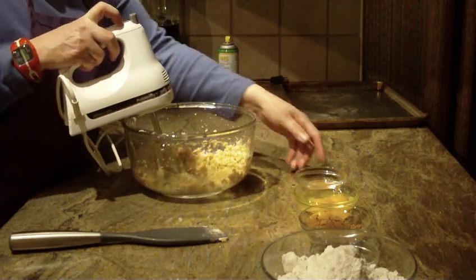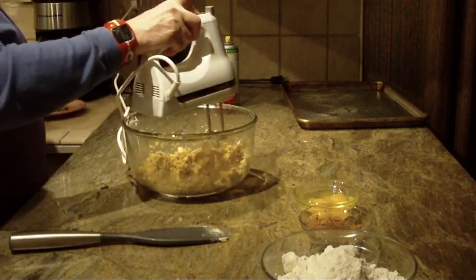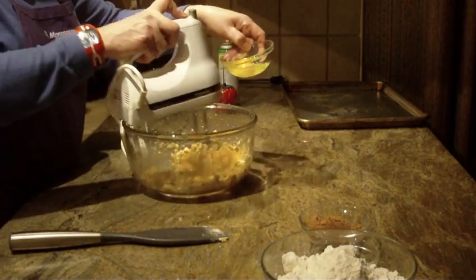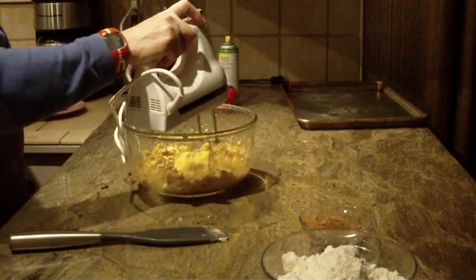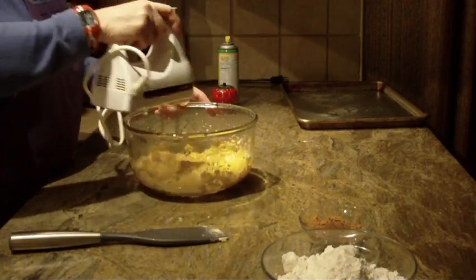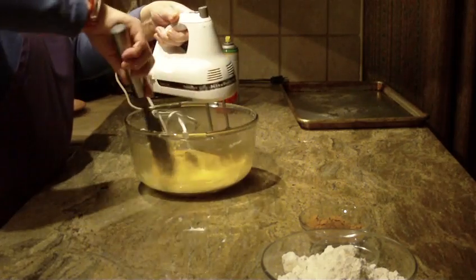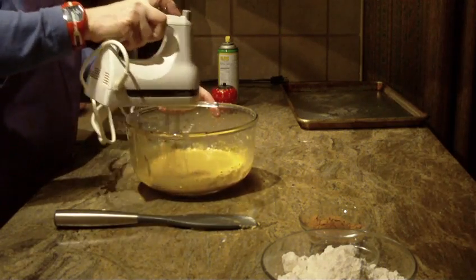Start to cream those together in your bowl at high speed. The next thing you're going to put in is a half a teaspoon of cinnamon. Once you do that, put in two large eggs at room temperature, pick up your speed on your mixer, and blend this all together on high. Clean the sides of your bowl and get all the lumps out.